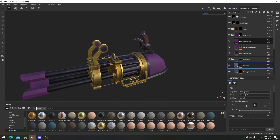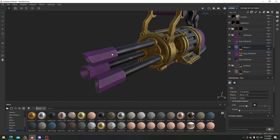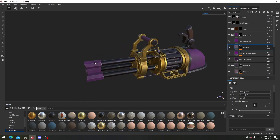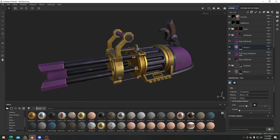Same thing with our painted pink one. On the edge wear we should definitely have it still be metallic, because it's probably just metal that's been painted over. Something like this is pretty cool.